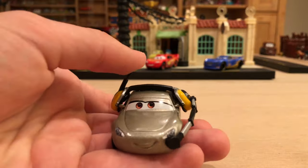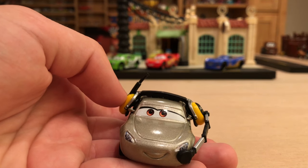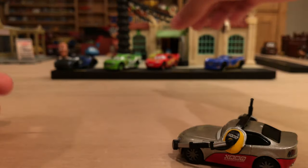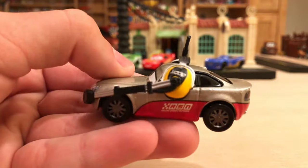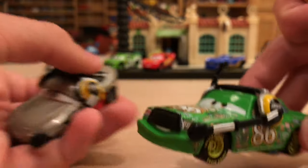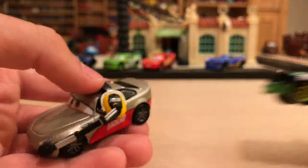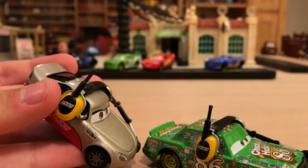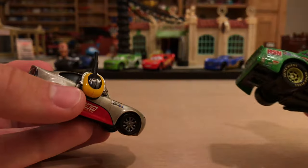We'll compare her to a couple other cars in a bit. I like the little expression — kind of a nice little smile. I don't remember seeing her much head-on in the movie because she's always interviewing someone, and the focus is on, for example, Lightning McQueen. On the side she has a nice RSN headset, which is the same headset that Chick Hicks has — they have the yellow earbuds with the black RSN in the middle, and it makes sense because they both work for RSN. And the antennas on the right side are pretty cool. I don't believe any of the headsets from Cars 1 or Cars 2 had antennas.